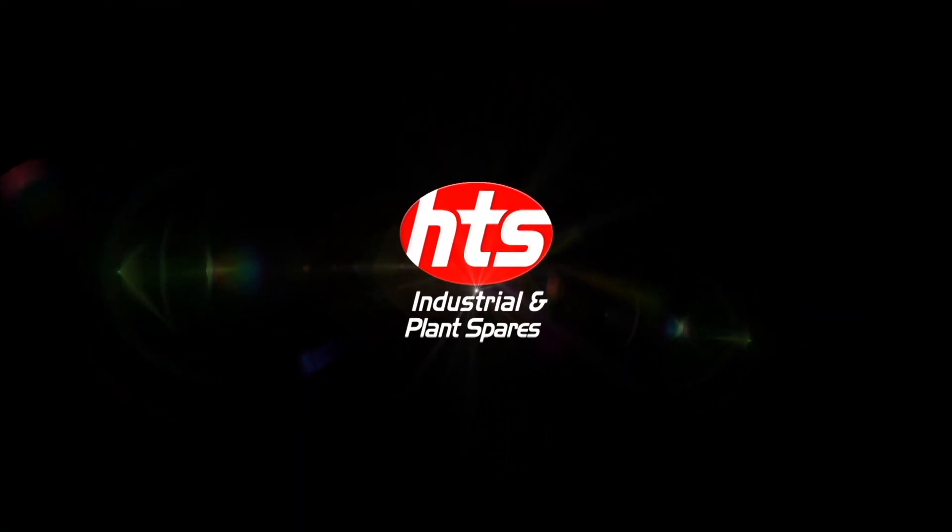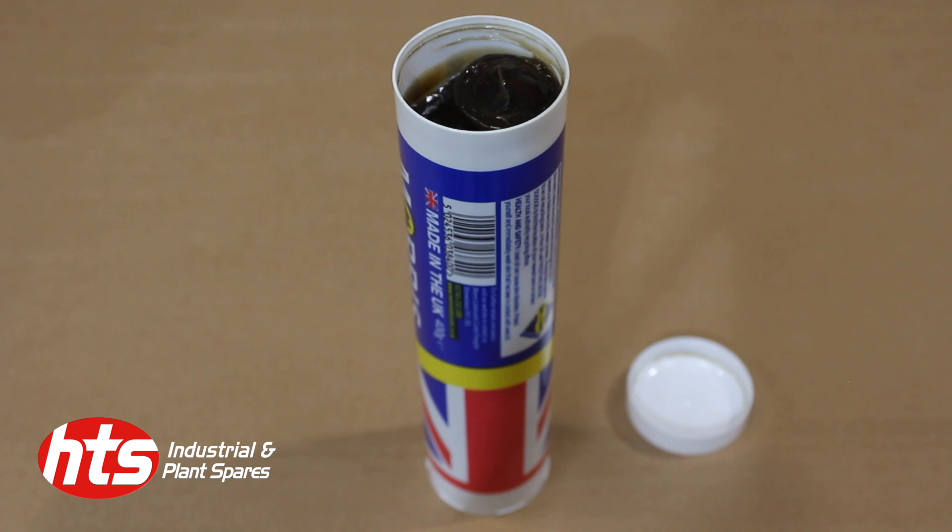The first and most popular type of grease is the K42EP lithium multi-purpose, otherwise known as the brown grease, which is recommended for general-purpose industrial applications such as machine tools and bearings. It's also great for excavator pins and bushes or packing tracks. It is the most cost-effective grease we offer and also the most popular in the industry.